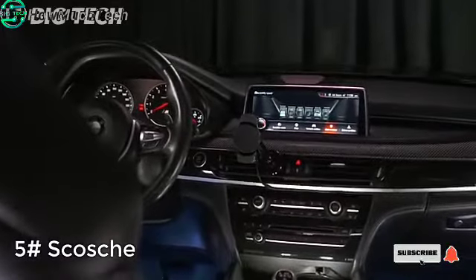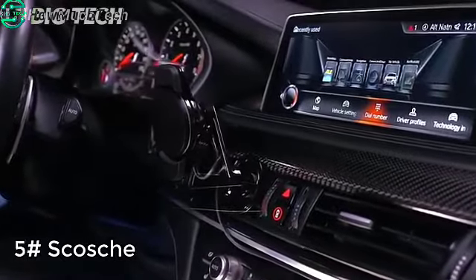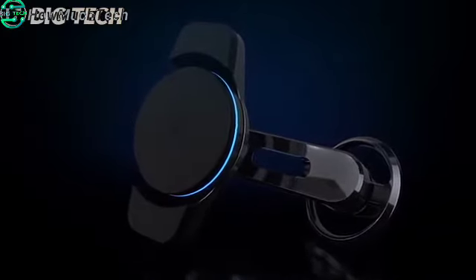The Magic Mount Charge 3 is the first vent mounted wireless charger that provides open access for climate control airflow. You stay comfortable while your phone stays fully visible and fully charged. The Magic Mount Charge 3's wireless charging head delivers up to 10 watts of charging power and is Qi certified.